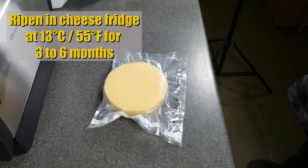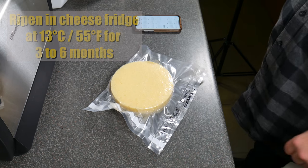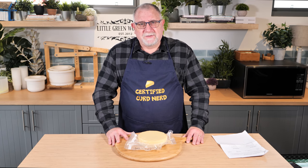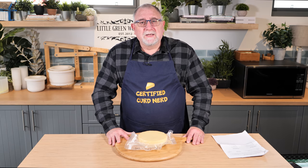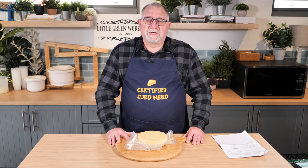We're going to ripen it in the cheese fridge at 13 degrees Celsius or 55 Fahrenheit for three to six months. There you have it — that's Sal Giorgi. You've seen the corrections I've made as I've gone through, and I've shown you the mistakes I made when making this cheese. This channel is all about learning, so I'm not shy to show any mistakes during the cheese making process.